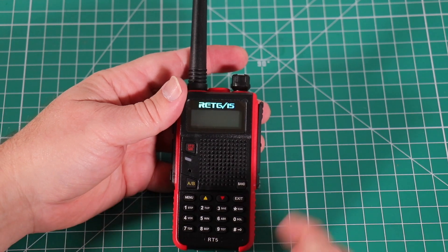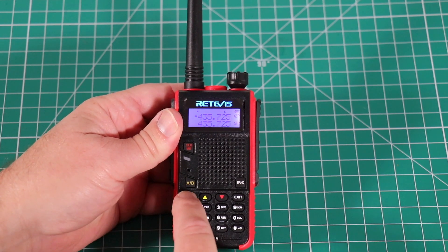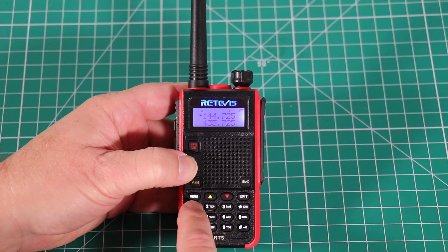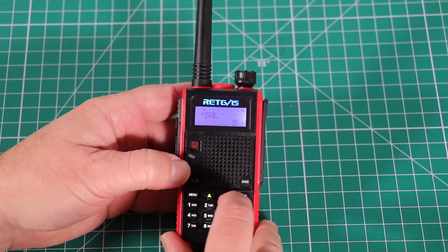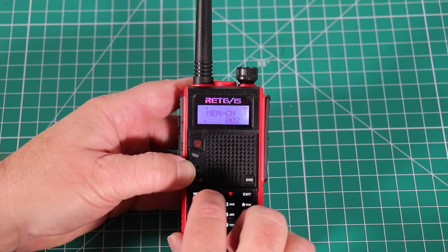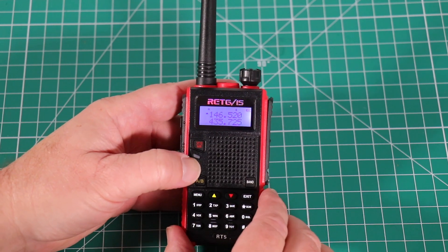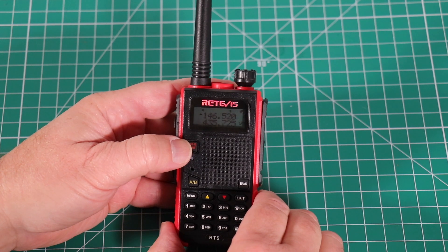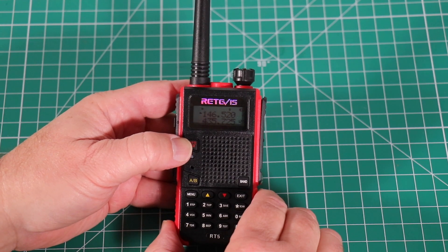To program a simplex frequency into this radio, turn the power on and make sure you're in VFO mode using the top-left button. Enter the frequency you want — we're going to do the calling frequency, 146.520. Then go to menu item 27, hit menu again, pick where you want to store it, hit menu again, and now it's saved. Exit out, switch over to channel mode, and you can see we've stored the national calling frequency. You cannot put a name tag in here unless you're using software like CHIRP — we'll do that a little later.